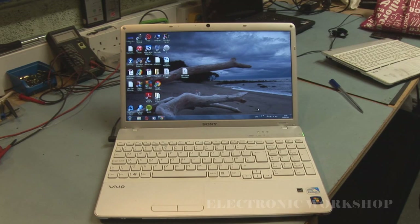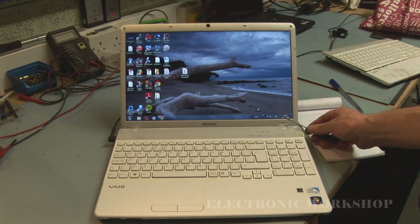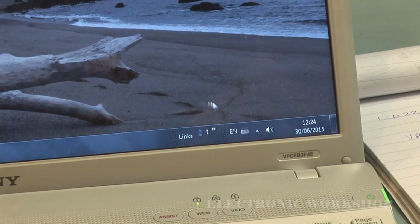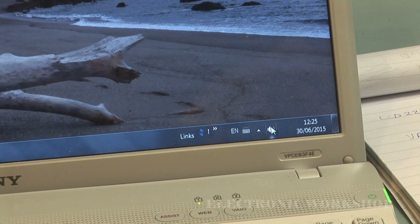Sony laptop model number VPCE 3F4E. The problem with it — I have to say was because I did repair it, and I do regret not filming the process of repair. The fault was down here where your speaker symbol is. When you hovered over it, it would say speakers and headphones not connected, and it would not play any audio.